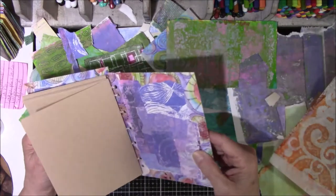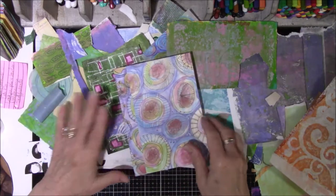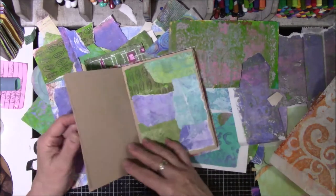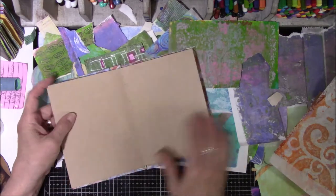Anyway, I made this Coptic stitch book and I really liked it, so I kept it and I've been looking at it on the shelf. I think, why do I keep these books and leave them empty, thinking I'm going to sell them or use them? Maybe I should just break down and use them. This has Tontine Strathmore paper in it.